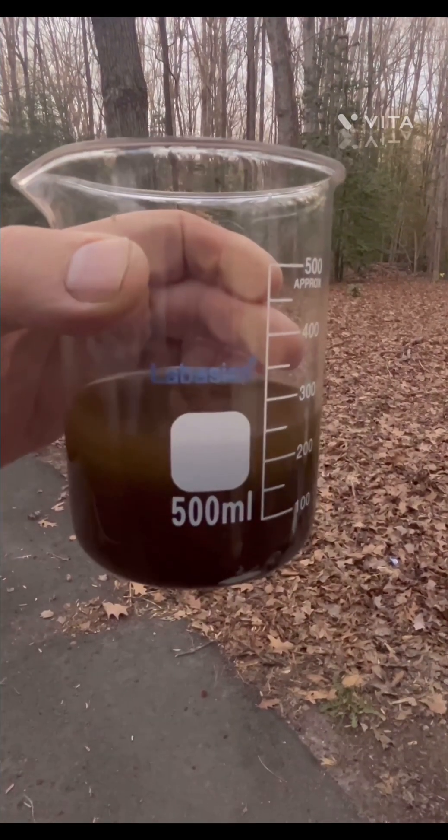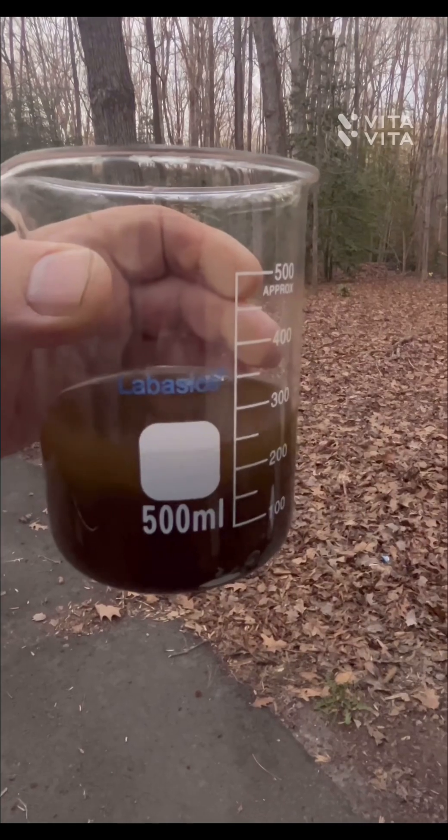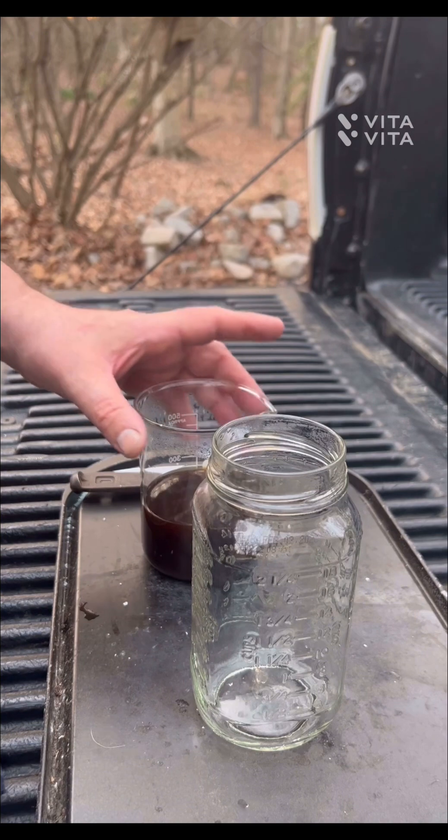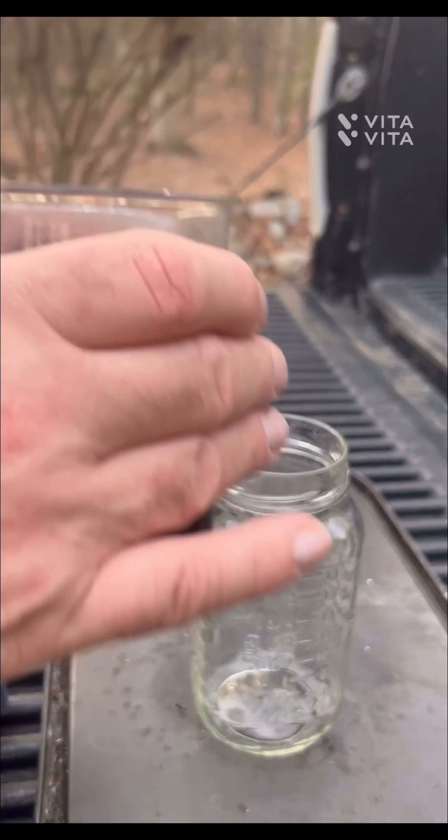That's dropping down real nice. We're going to heat it up, let it drop, and see what we have. It looks pretty good at the bottom — we're going to let it cook a little bit longer and settle out tonight. Got a little bit of that ferrous sulfate — drops it real nice.